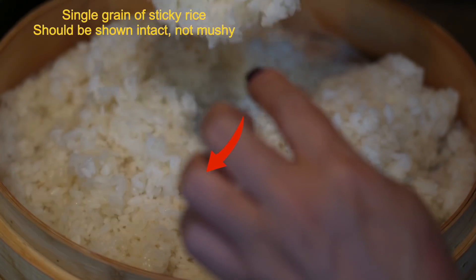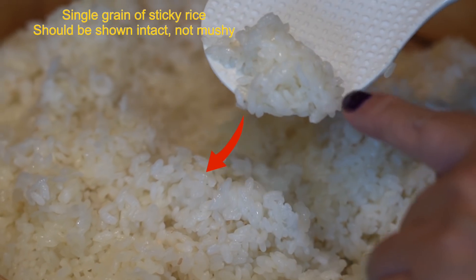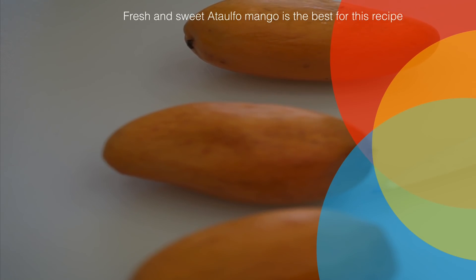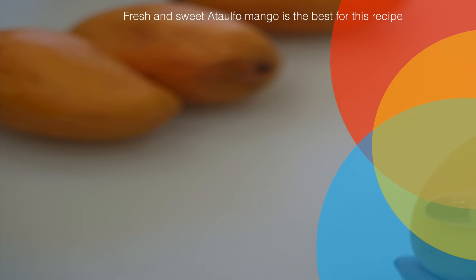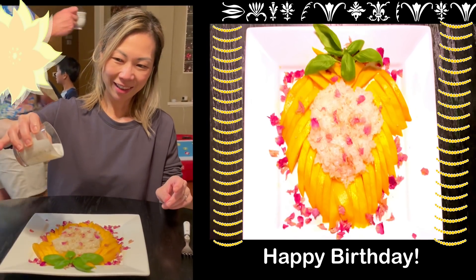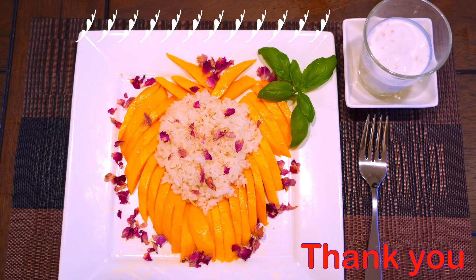One last thing — you need mango for this recipe. How you want to decorate the mango with sticky rice really depends on your personal preference and style. For this recipe I added edible rose petals. I made this recipe for my sister-in-law's birthday, so I hope you can try out this recipe for your loved ones.